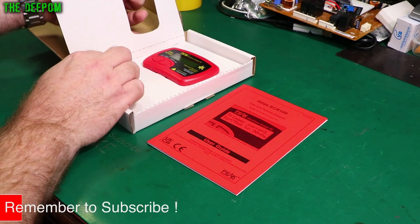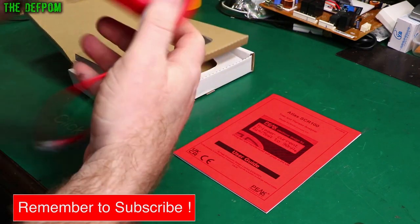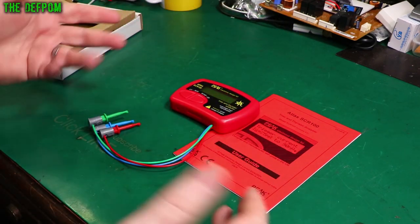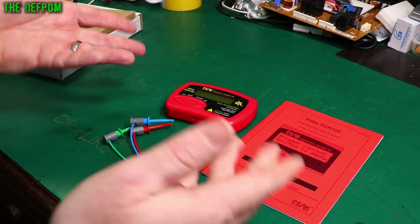Let's get the thing out of the box. It's always nicely packaged — all the meters are packaged this way. I did actually show this briefly in a mailbag before, so I've already kind of featured it, but we'll do a proper review now.